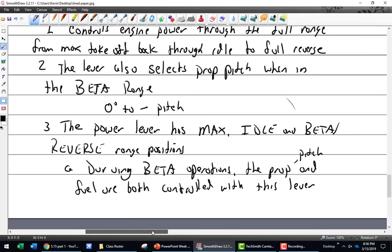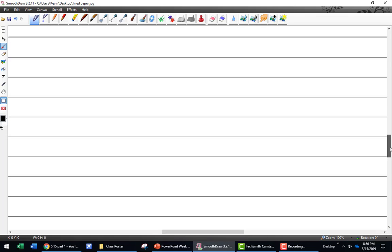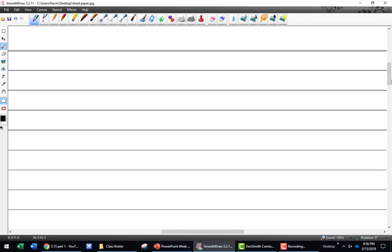Okay, what comes next? We had the throttle, and now we can talk about the condition lever. The condition lever has these positions: fuel cutoff...